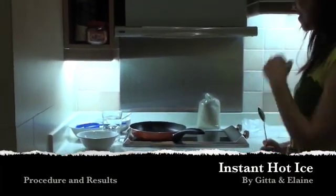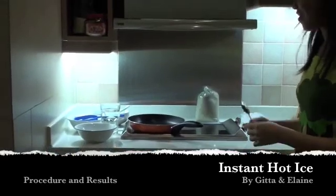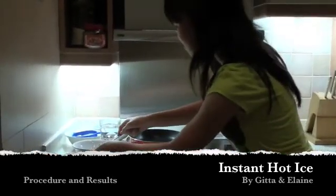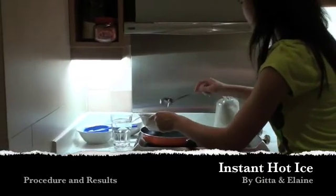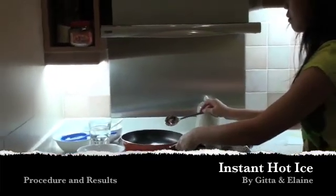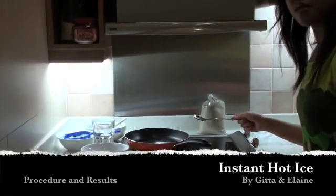Hello, today we will be showing you the process of making hot ice and the results. First, put an estimated amount of sodium acetate into the pan and add an estimated amount of water.